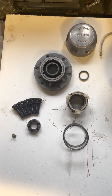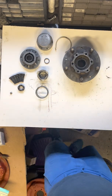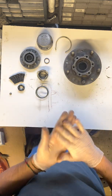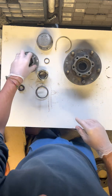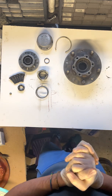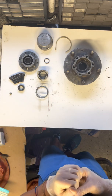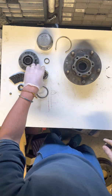Freewheeling Ferry Hub Assembly. I was looking online and there's not many videos out there showing the components of these freewheeling Ferry Hub Assemblies. I am no mechanic, I've got no mechanical qualifications — all I'm doing is restoring my Landy and I thought this would be useful for other people to see how these things go together. So if I say or explain anything wrong, I do apologise.